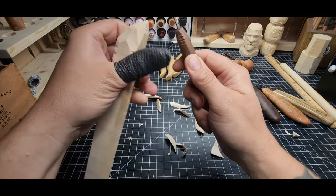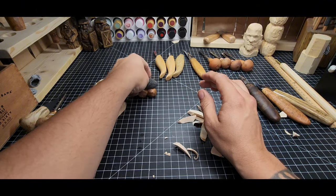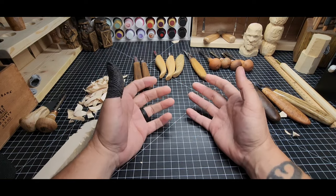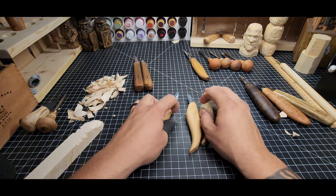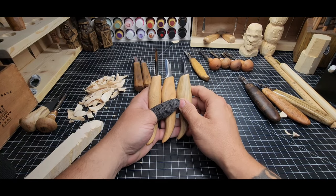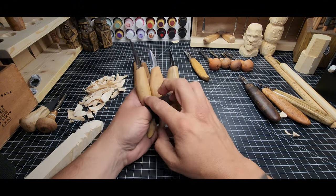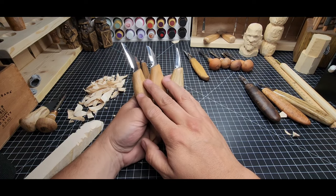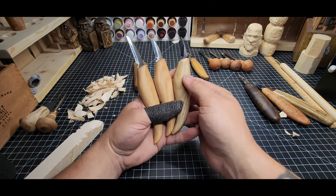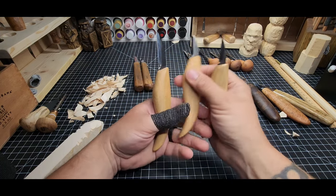OCC Tools knives are a little bit harder to get a hold of, which makes them not as popular. With FlexCut you can find these in hobby stores and on Amazon — it's difficult to not run across a FlexCut knife in the carving world. So I recommend you probably start with FlexCut unless you can find OCC Tools. They're comparable in price range, and starting with FlexCut is definitely a solid buy.